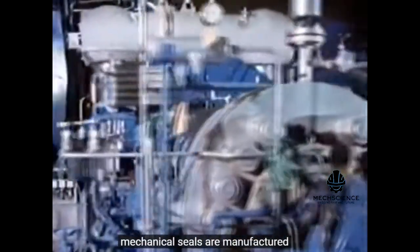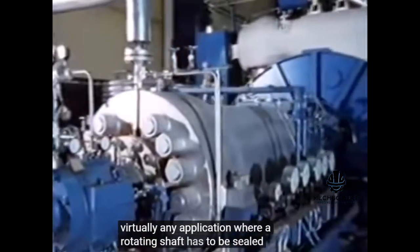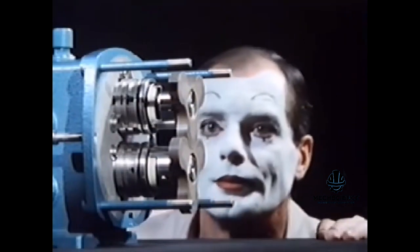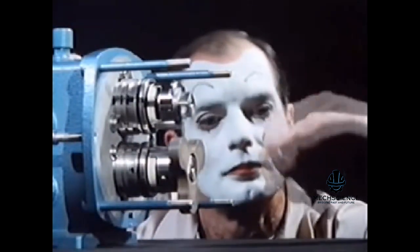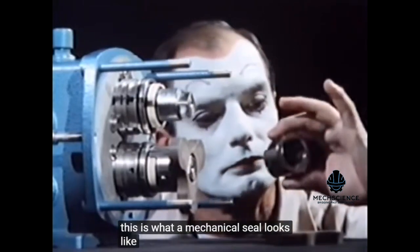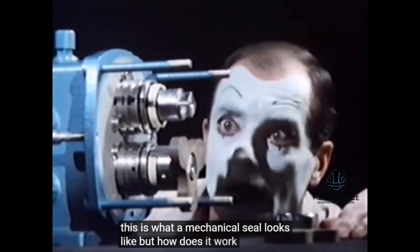Mechanical seals are manufactured for virtually any application where a rotating shaft has to be sealed. This is what a mechanical seal looks like. But how does it work?